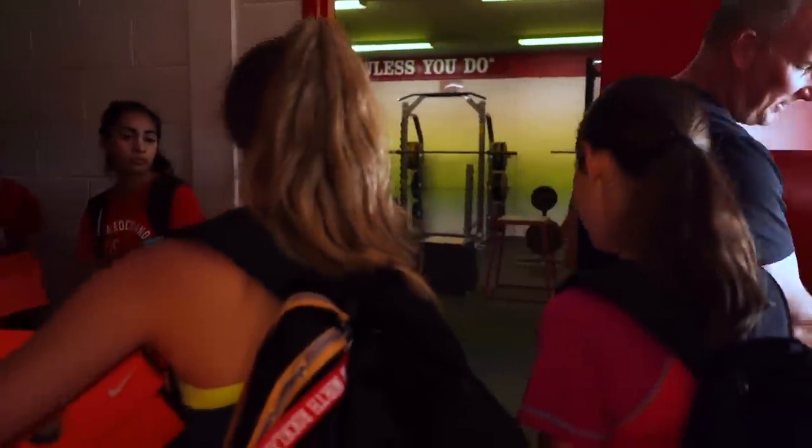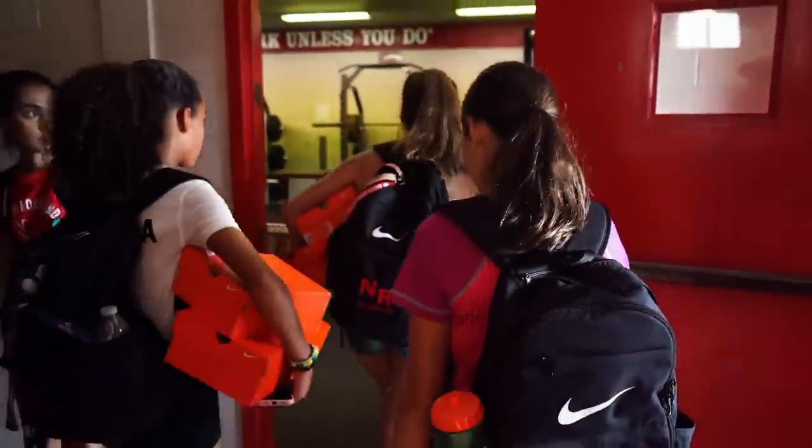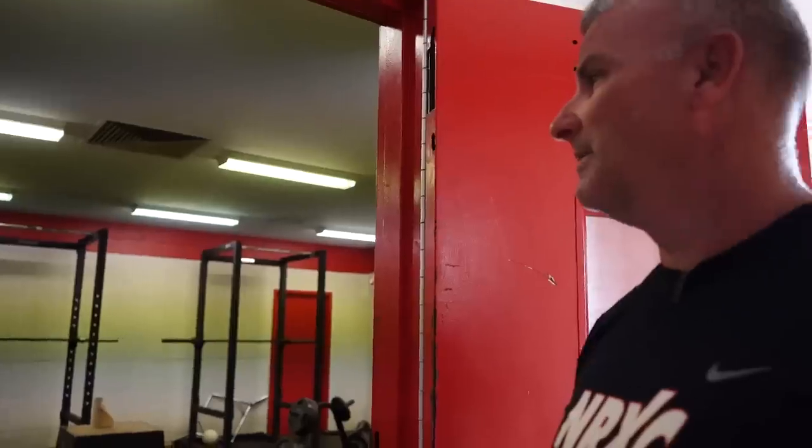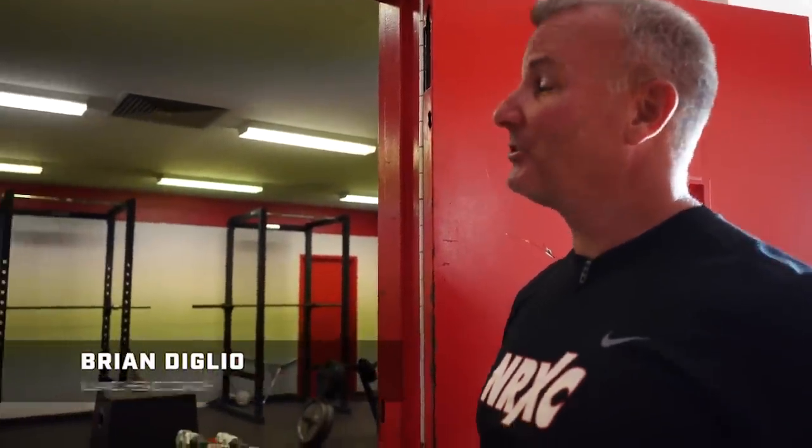The circuit training that we do is maybe my favorite thing, because you can really see them get stronger as we go through it. This is the beginning — I just changed it. We do 15 circuits now, and they're tired at the end of it. By the end of the season, they'll do two circuits of five seconds on, 15 down. Today we're just doing 30 seconds up, 10 seconds down. And it'll be tiring. It'll be good.